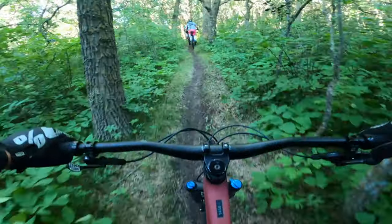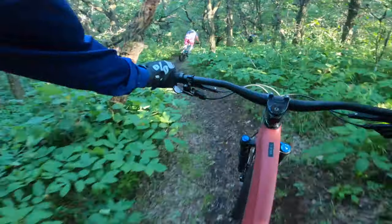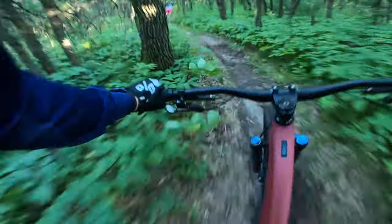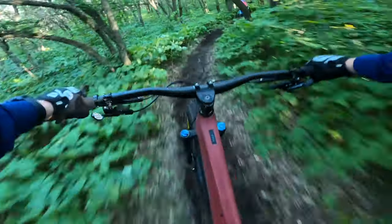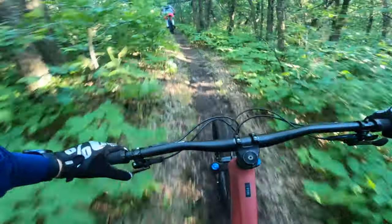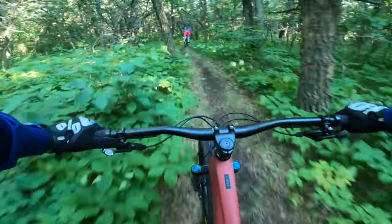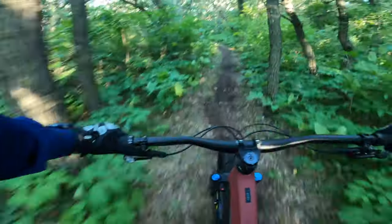We're heading out to Gun Club Downhill. This is one of the fastest sections in the hills. It's a bit of a ride out there — almost 8 to 9k one way, so a round trip of about 17 to 18 kilometers depending which ways you take. Overall, super fun trail though, really fast. It takes a bit of time and effort to get there, but when you get there, you cover probably half a kilometer in a pretty short amount of time. There are a couple little jumps on it — we'll get to those.